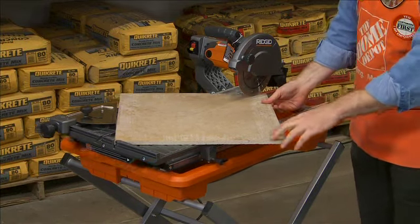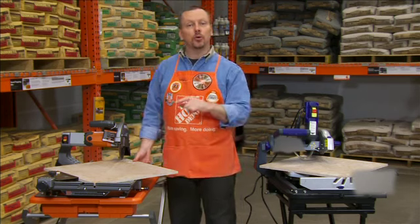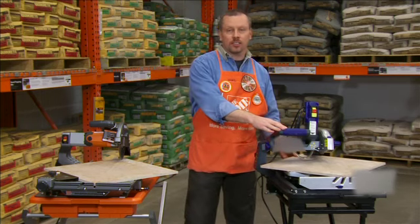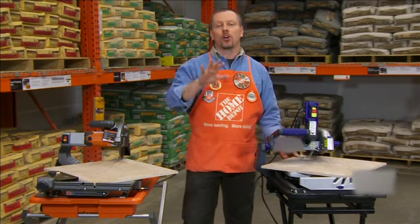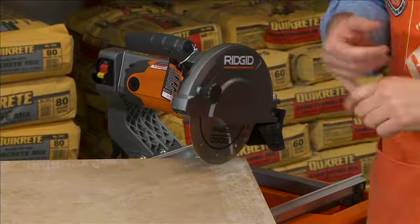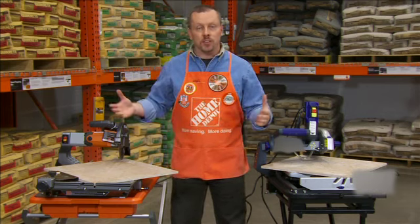This saw will do a 24 inch rip, cut 18 inch on diagonal, and cut up to two and a quarter inch deep — versus the other guys' 22 by 16 by two and a quarter. There are other saws out there with that capacity, but expect to pay $500 plus. This saw retails for under $300 and is full of other features.